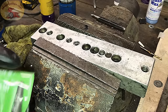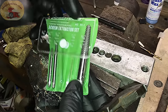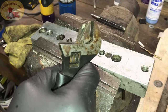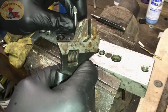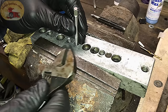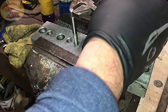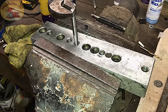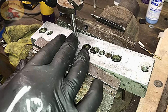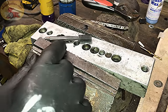The screw extractors we like to use are these new twist-type. They go opposite — usually it's righty-tighty lefty-loosey, but with these it's the reverse: you go left to tighten. All you do is stick it in — no tapping needed — put it in, then go left to tighten it. It snugs up and it's already starting to turn the bolt. These are really strong; we have not broken one yet. And it's coming right out — that simple.